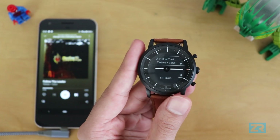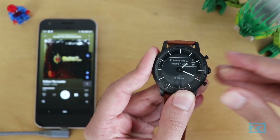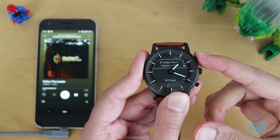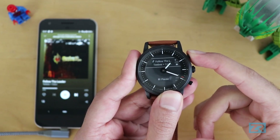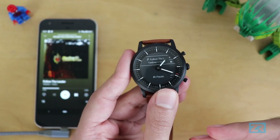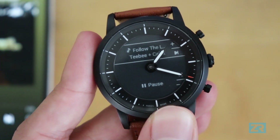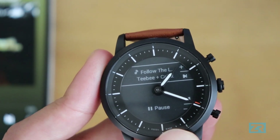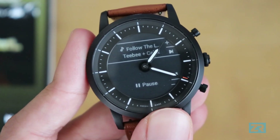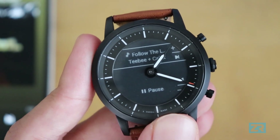With Spotify the controls are again identical: press for volume and hold for track control. I'm on the free version of Spotify so there's a limit on how many tracks I can skip, which is why holding the button does nothing. The third point is that song and artist information on the Hybrid HR is a bit limited — the display is quite small, it doesn't scroll to show the full information, and there are no options to see album name, artist name, or the full track title.